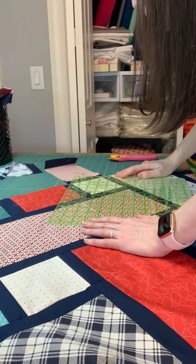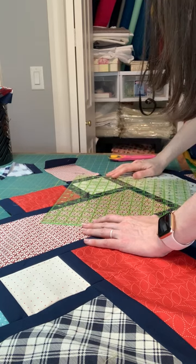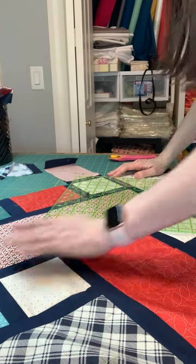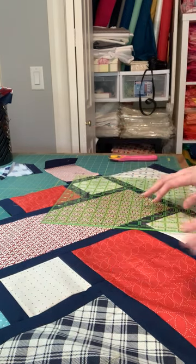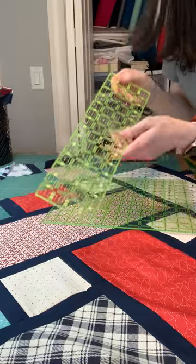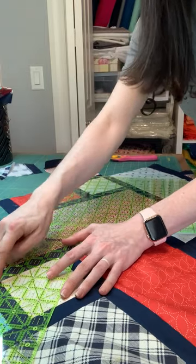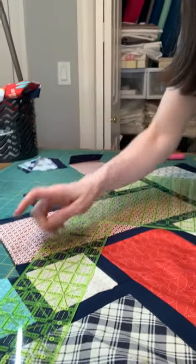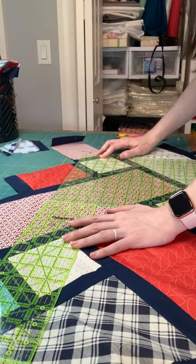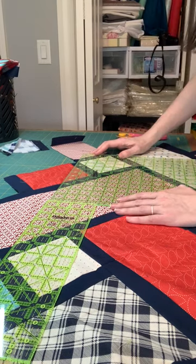I'm going to do the same thing — making sure that my 45-degree diagonal line is going through the center of the block over here. Another thing you could do: if you want more points of reference, grab a smaller ruler, line it up with the edge, and then align it with another point to make sure that your lines are going to be straight. That works pretty nicely too. You can do it both directions to check and make sure everything's nice and straight.